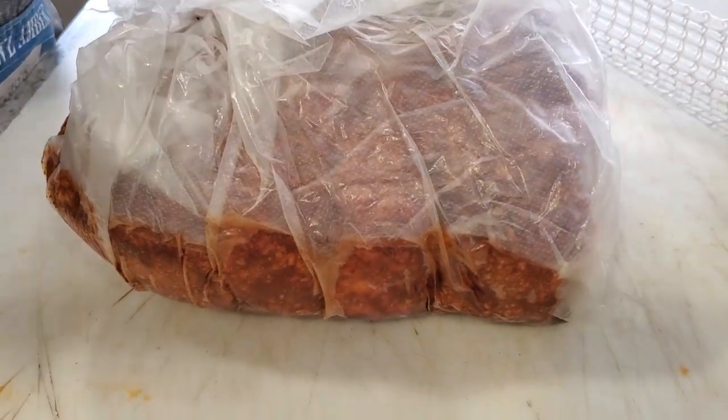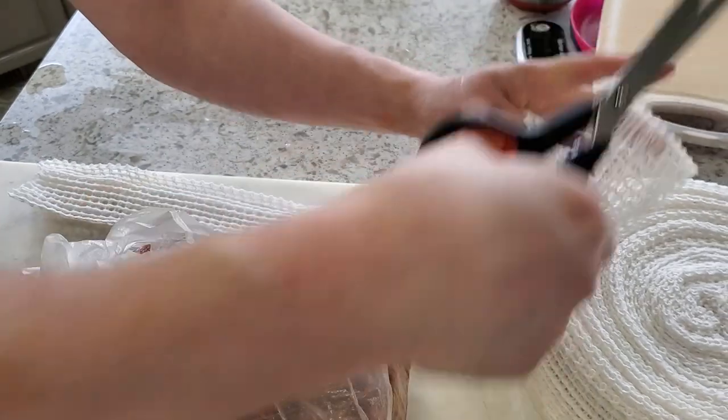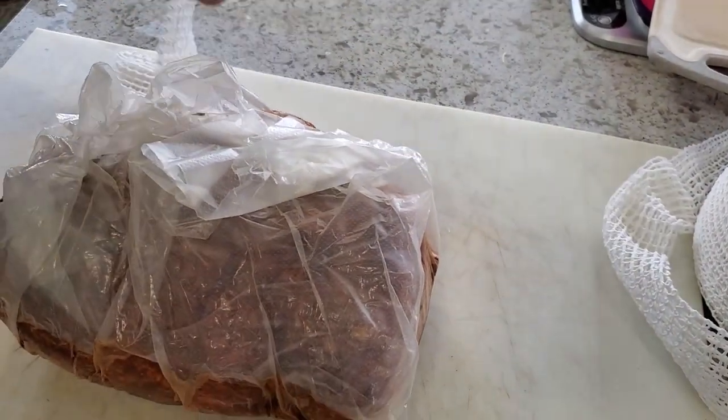Now that I've got this laid out, I'm going to eyeball the length and give it some extra, because the last thing I want is to get the netting on there and realize I'm a little short on length.